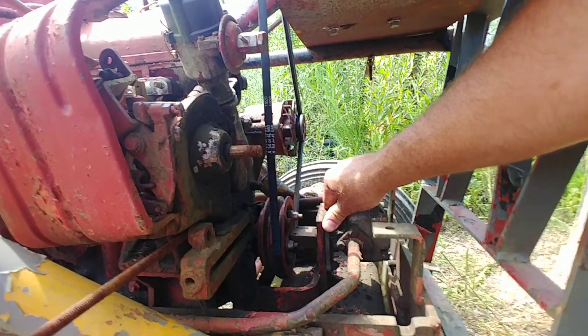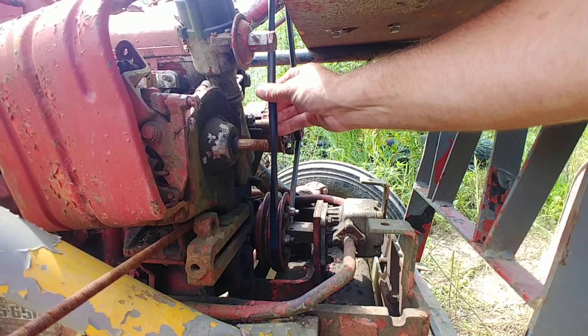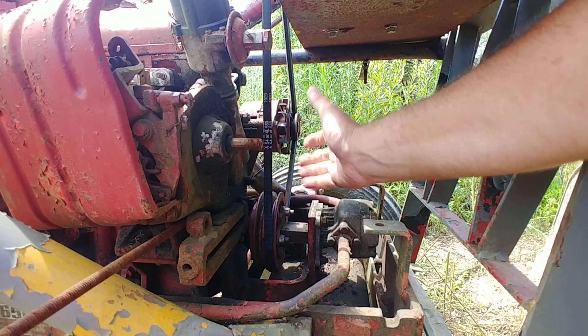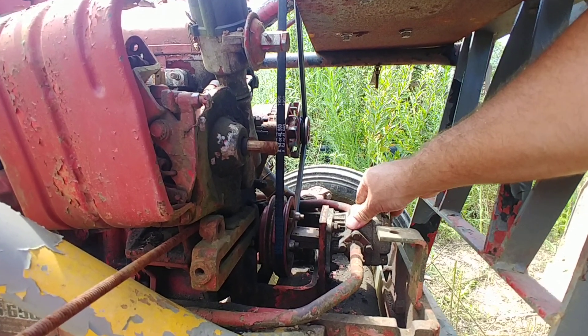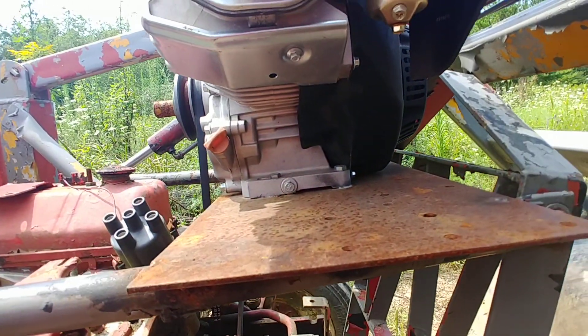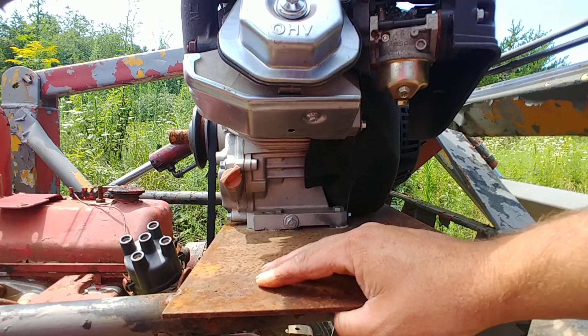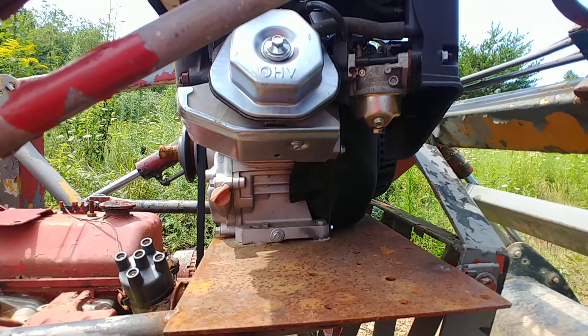I'm not going to do a secondary belt as of right now — I don't see any real purpose. It would just give us more torque, but I don't see that we need more torque yet. So here's how we've got the motor set up now. It's a lot more solid, and as you can see there's no flexing or anything like there was in the original one.